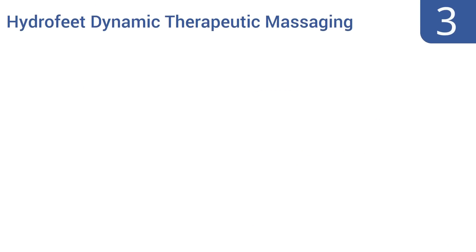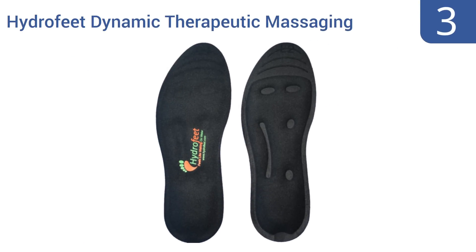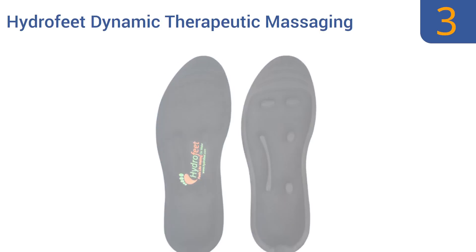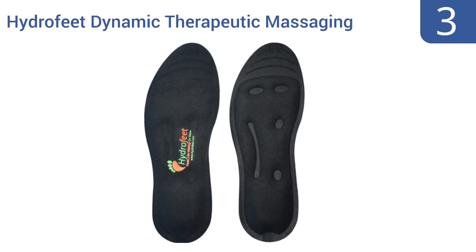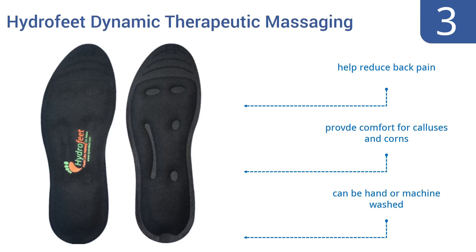Nearing the top of our list at number 3, with the help of glycerin-filled fluid pads and traditional foam cushioning, these Hydrofeet Dynamic Therapeutic Massaging Insoles absorb the shock of each step and likely stimulate your feet to increase blood circulation and minimise discomfort.